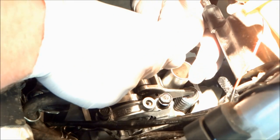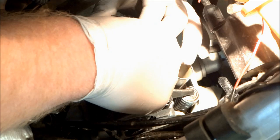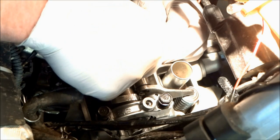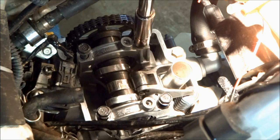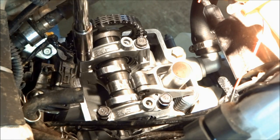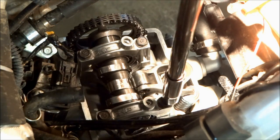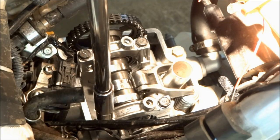Thread the bolts down a little bit and put the other side on — same procedure. The cam caps are marked right and left, so make sure those are on the correct sides. After that, tighten down the cam cap bolts in a criss-cross pattern — tighten them down lightly first, then torque them. The torque spec on these bolts is 12 foot-pounds.